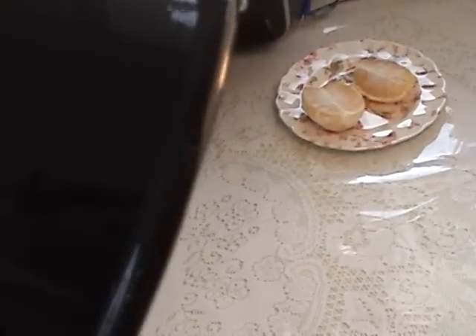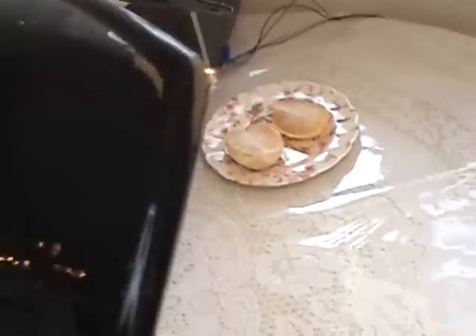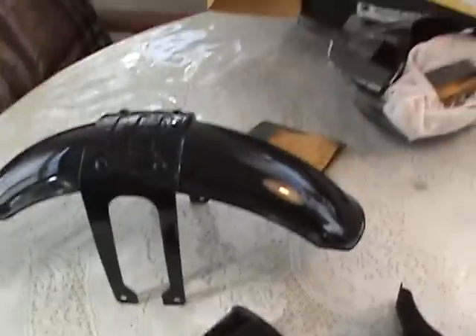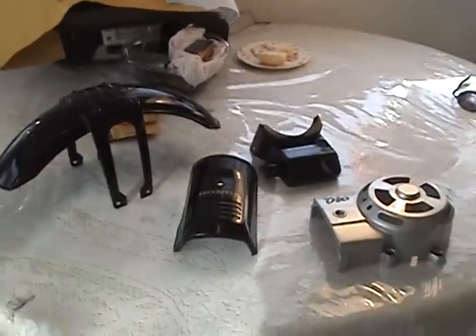There's one last thing I want to show — right here I put a little bit too much clear on there and you can see where it dripped right there. That drip, if you feel it, it's just like a really hard rubber ball. So that clear worked out really good. I'll post this — thank you all.